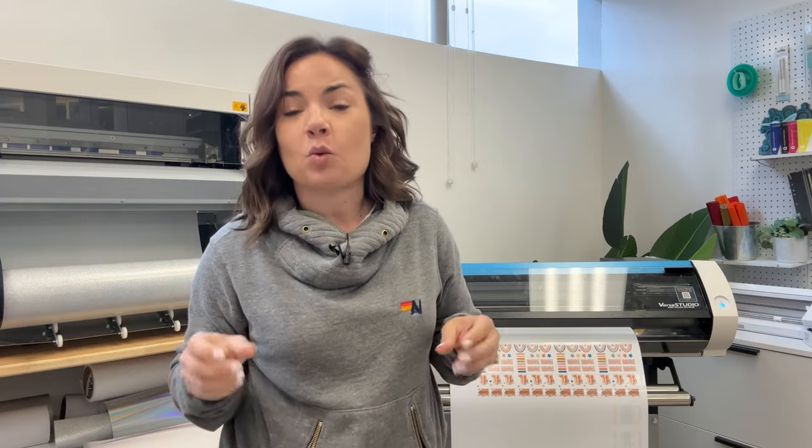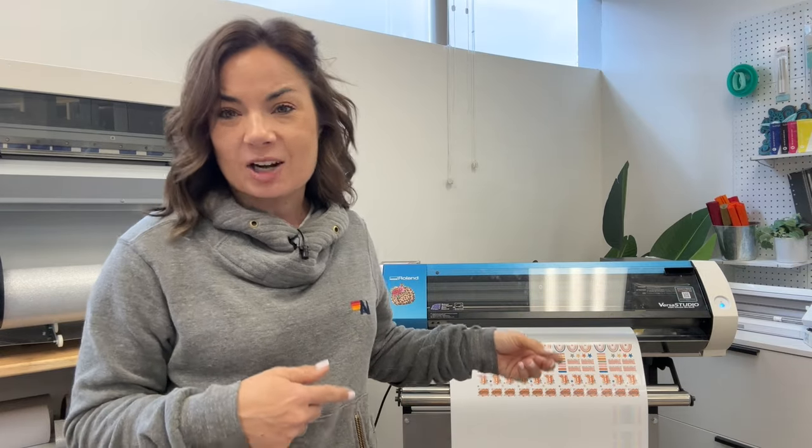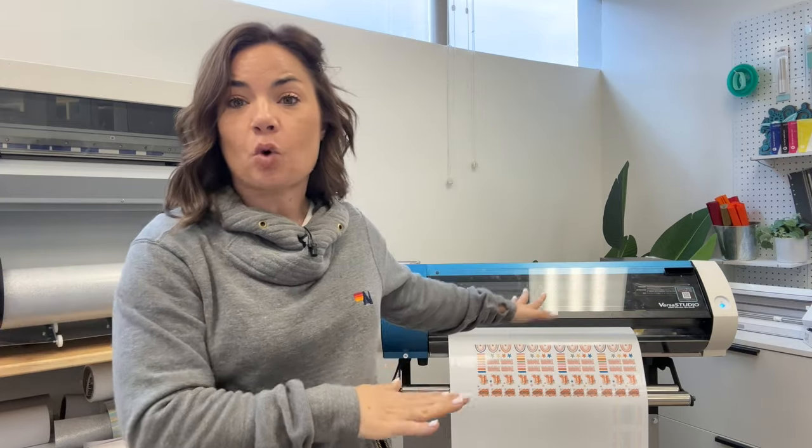Hey guys, it's Melissa. In this video, I'm going to do something that I haven't done since I've had the BN2 and the BN20A. We are going to do a comparison, but probably not one that you are expecting. I'm going to show you five things — five reasons that you might actually want to consider the Roland BN20A, which is the older model of the 20-inch EcoSolvent Print and Cutter from Roland. We've gone extensively over the benefits of the BN2, which I absolutely love. I've had the Roland BN20A for several years. It has been a workhorse, and Roland has intentionally kept the BN20A around. I want to give you a couple of really big reasons that you might actually want to consider it.